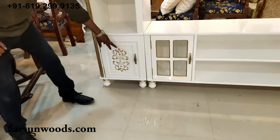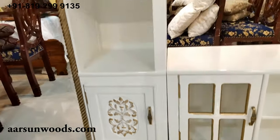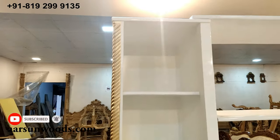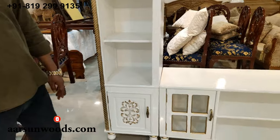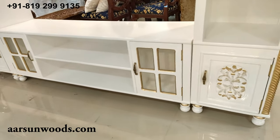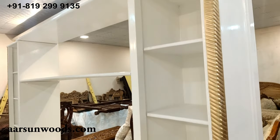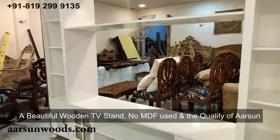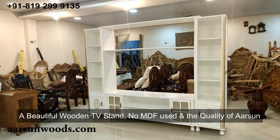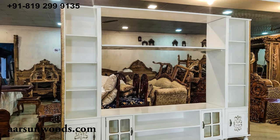It's a very nice unit — very simple, not very heavily carved. There is a door area with a little floral design on the sides, and that is the only highlighting done. If you want more highlighting, that can be done as well. Very simple and very nice unit in solid wood — it's not the regular MDF that you get in the market these days. It's in wood, and that is the quality of Arson that you see right here. Hope you like it, thank you.